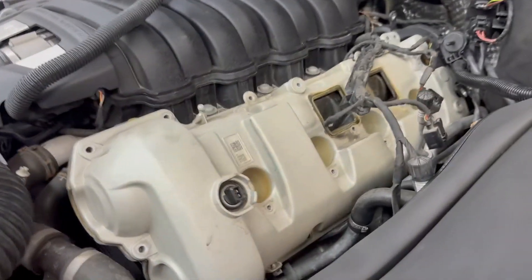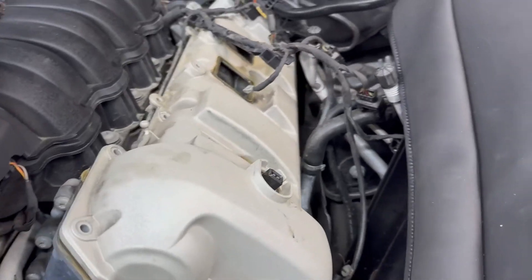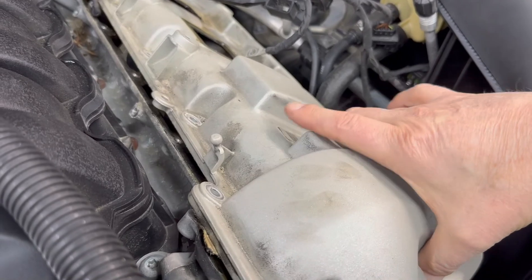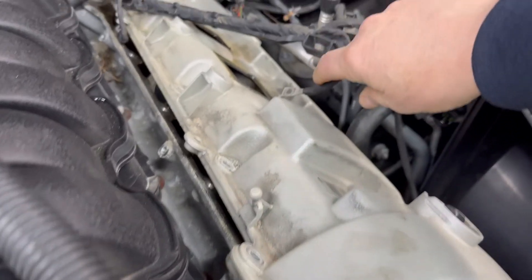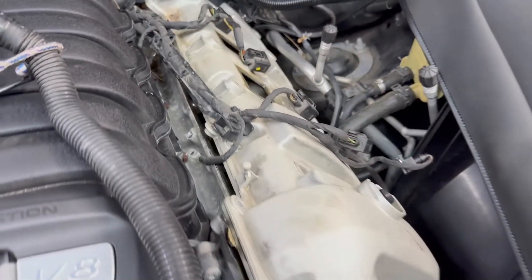Now the code is back on. We did further testing, and the next step is changing the camshaft actuator or solenoid. We are in the process of pulling up and removing the valve cover from bank two.